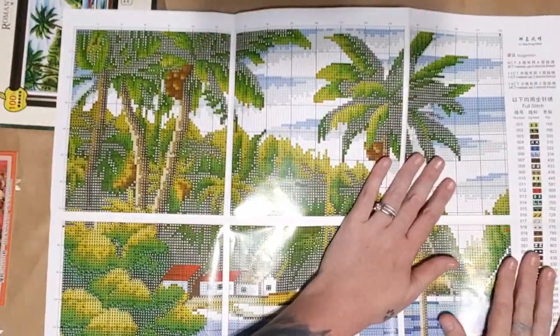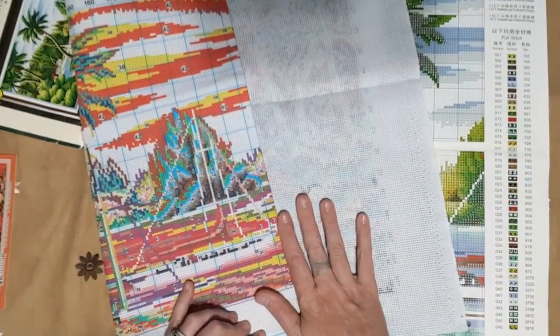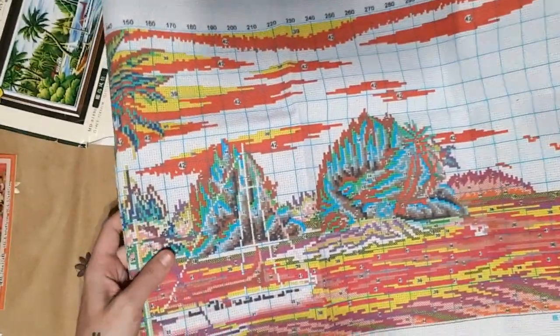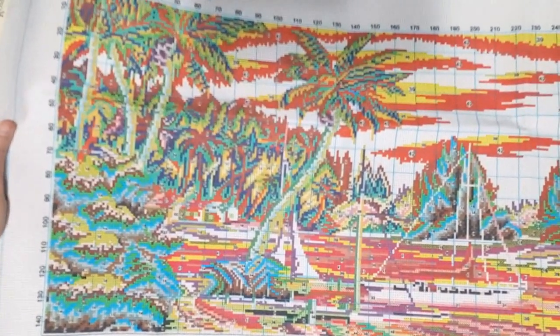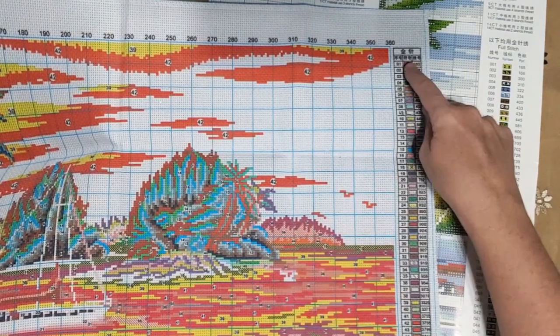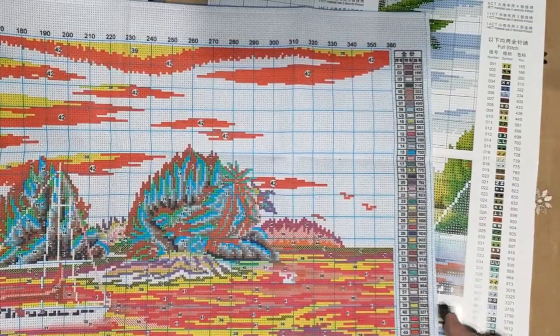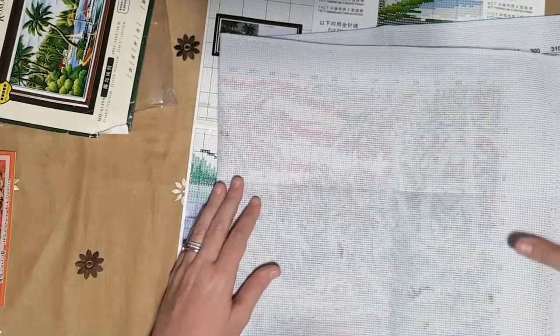The symbols normally don't agree when you get a nice pamphlet like this — the symbols are not the same on the Aida. I'll do a quick comparison — 46 colors, yes, the symbols on your pattern are not the same as on your Aida. This is quite a wide one. When you do this one please follow the symbols on the Aida, do not follow the ones on your pattern — they do not match up. You also get two needles with it. Romantic Story is a very good brand, though sometimes the colors get confusing between dark reds and pinks.